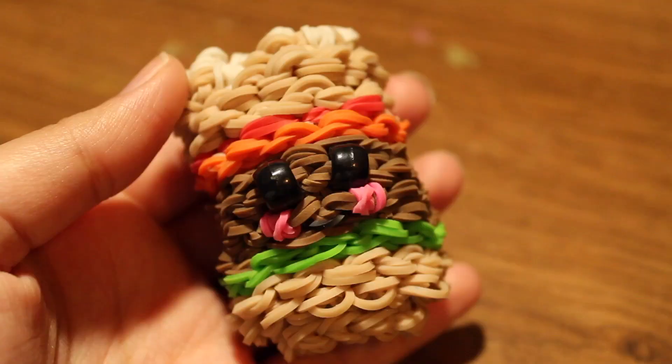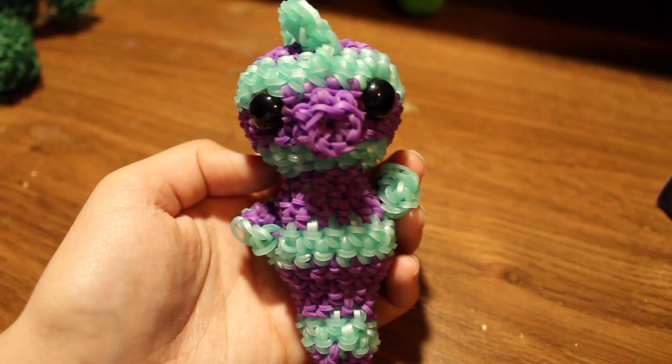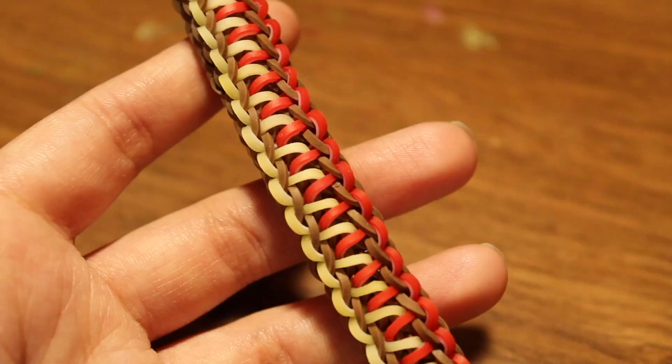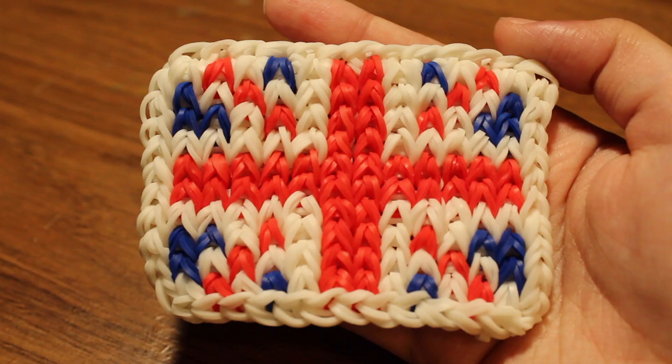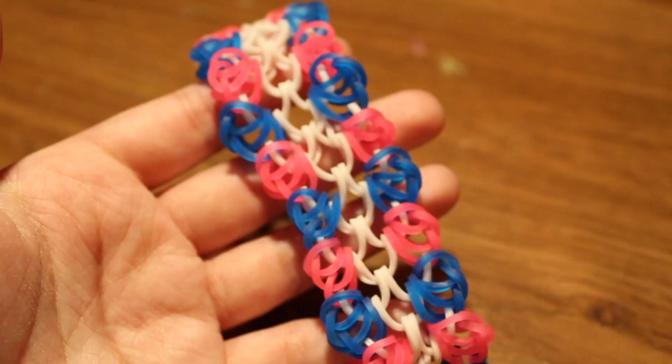Next up I have a Happy Hamburger, and this design was created by Phil and Spiffy. Next I have a seahorse with a tutorial by Craft Muse. Then I have the Clear Water bracelet with a tutorial by The Loom Galaxy. Next up is the United Kingdom flag mural I made — there's a tutorial by Isalicious Design.